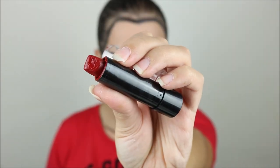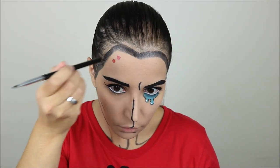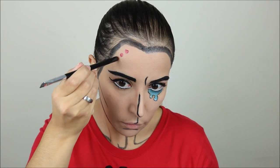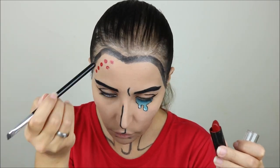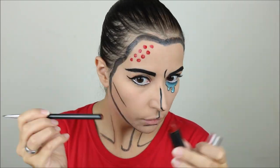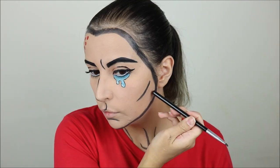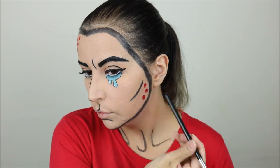Next I took a red lipstick and a makeup brush, and with the bottom of the brush I started adding some red dots to one side of my forehead, and then I did the same thing on the opposite side of my jawline.